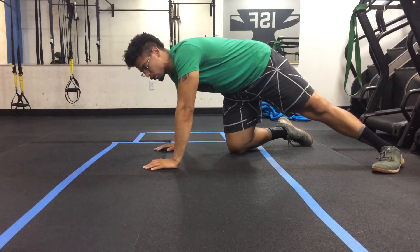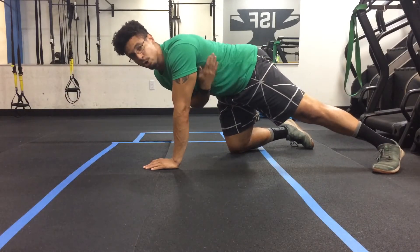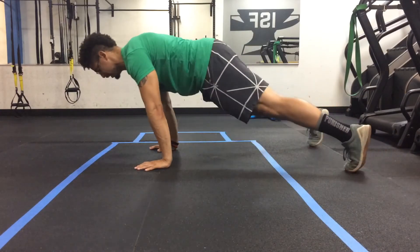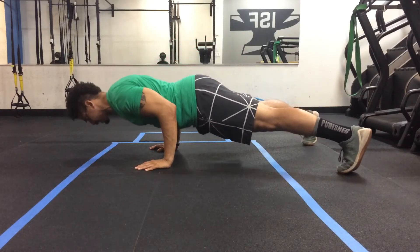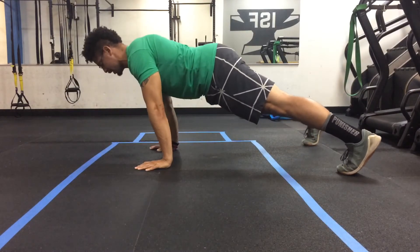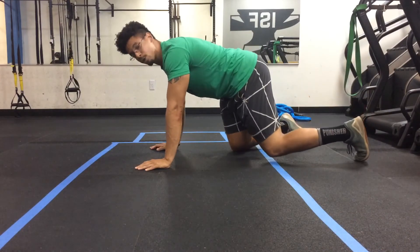What we also want to do while performing this movement is keep your elbows close to your body. As you watch when I do this movement, my elbows don't flare out. I keep them nice and close and come right back up.